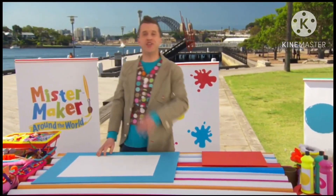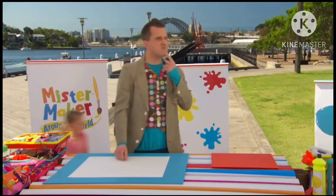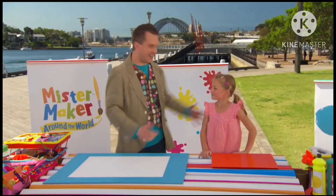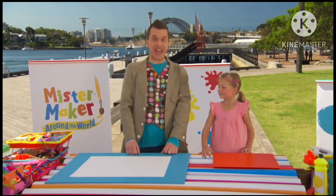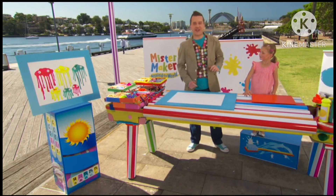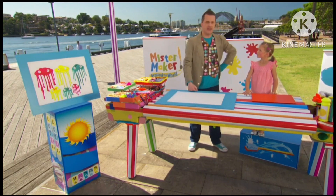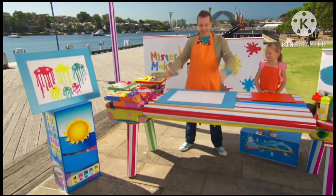Great! We should have everything we need. Except it feels like something's missing. Hmm. Do you know what it is? I'm here Mr Maker! Chloe of course! Thank you so much for coming. Now you're just in time to make our picture. Like this one here. It's a drippy jellyfish family! Now this can get a little bit messy, so it's a good idea to put down some newspaper or some old paper first. And actually Chloe, I think we should put some aprons on. So you lead the way! We look great!